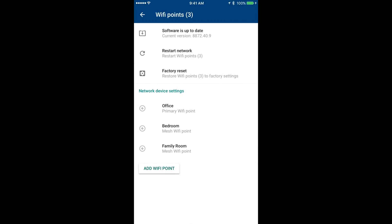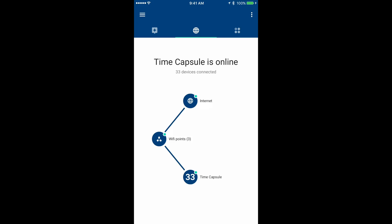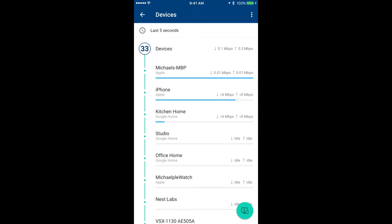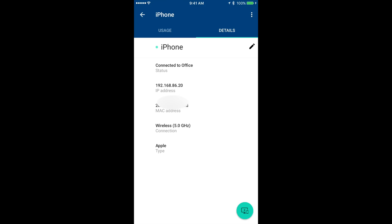Under Wi-Fi points settings, you can view and update the current software, restart the network — which is very handy — and factory reset to restore everything. Under device settings, clicking on a specific router lets you change the LED brightness or turn it off, restart that specific router, or factory reset just that device. We can also see all devices currently on the network — whatever is pulling the most data appears at the top. Clicking a device shows usage information including download and upload rates. Under details, you can rename the device, see which Wi-Fi point it's connected to, view the IP address and MAC address, see whether it's using 5 GHz or 2.4 GHz, and the device type.